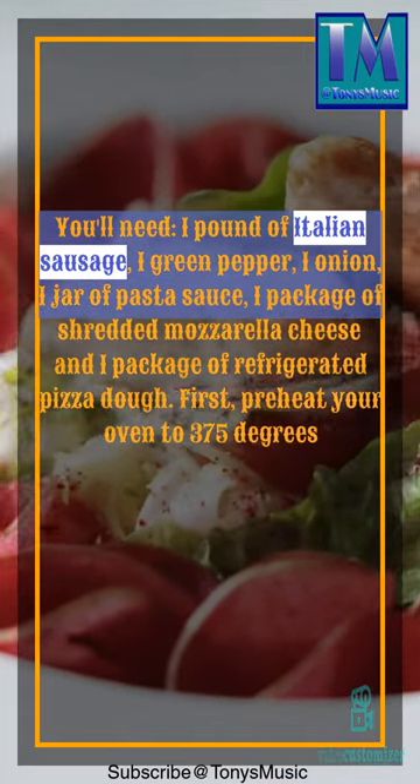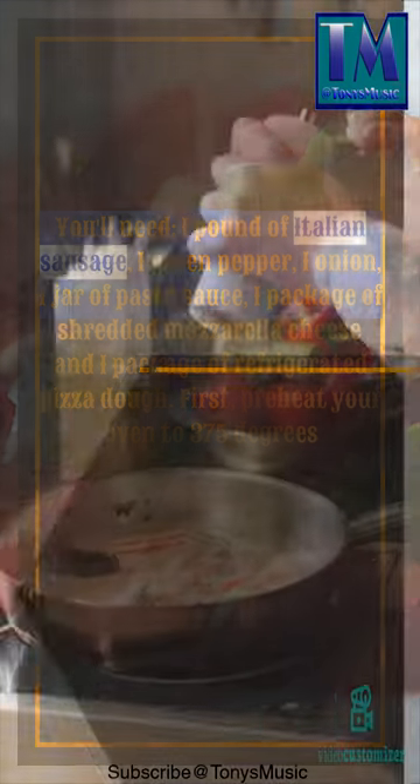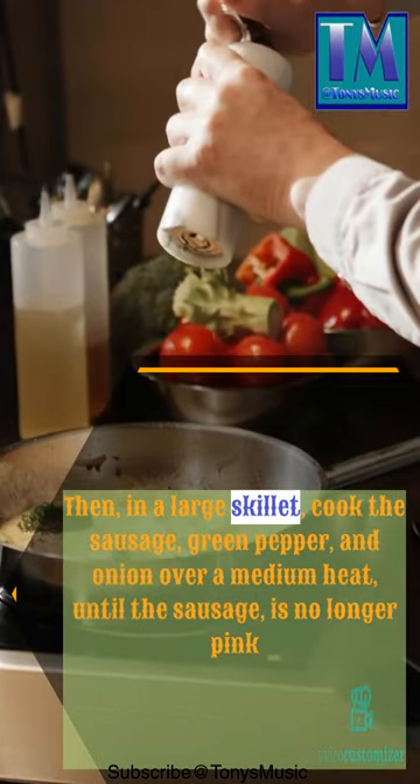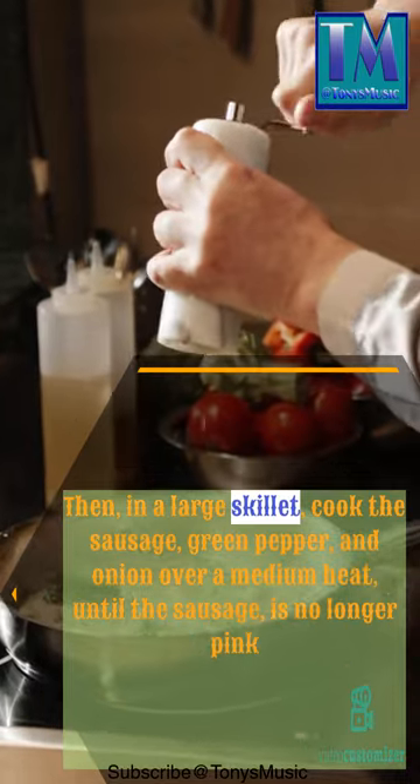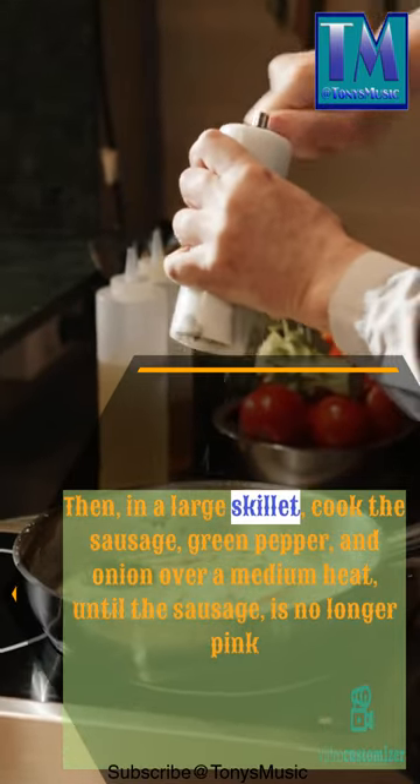First, preheat your oven to 375 degrees. Then, in a large skillet, cook the sausage, green pepper, and onion over medium heat until the sausage is no longer pink.